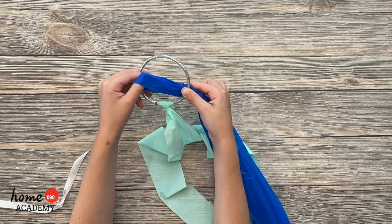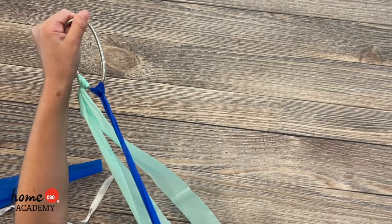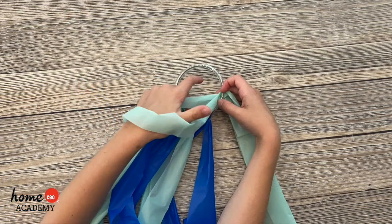Continue to add strips until you are happy with the amount of fullness. We did 5 on each bracelet. Cut the ribbons to the length you want and you are ready to dance!